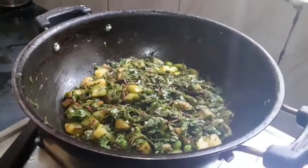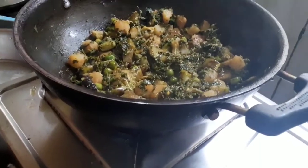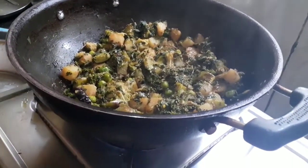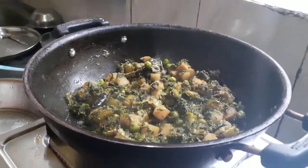It should not burn on the bottom, so you have to cover it for two to three minutes to let it boil properly. The bethua sag recipe is almost done.